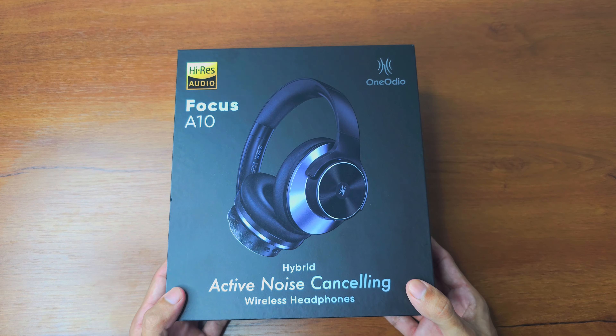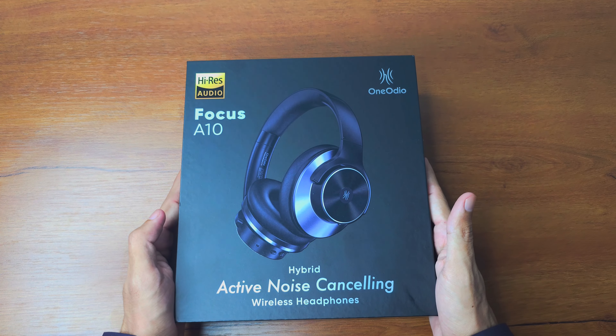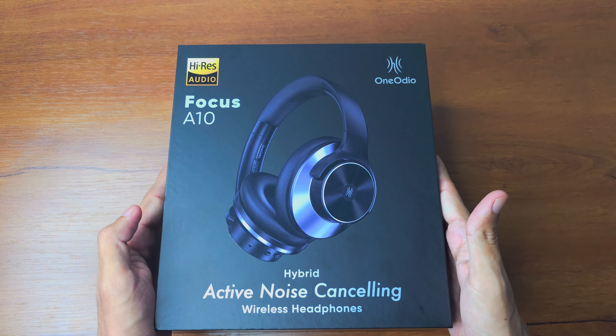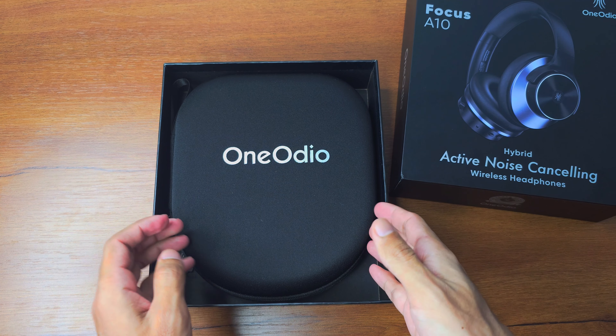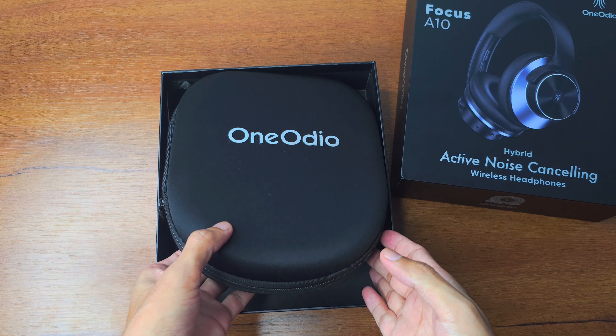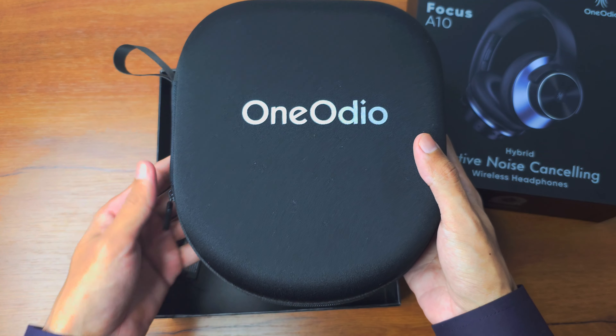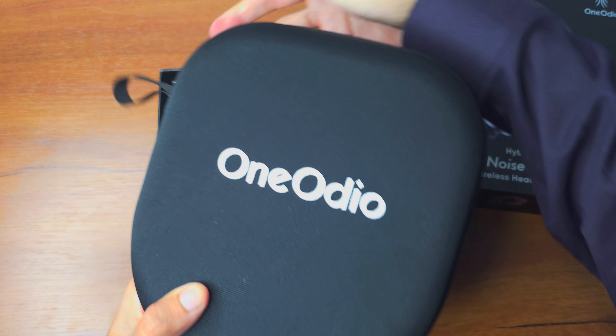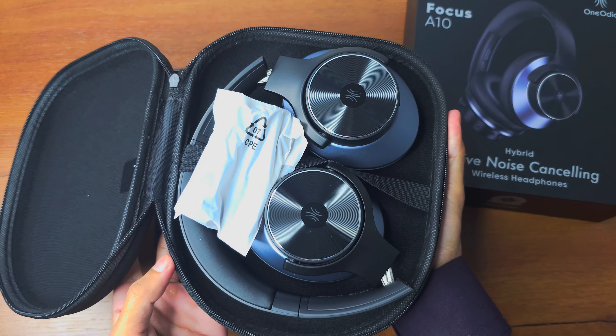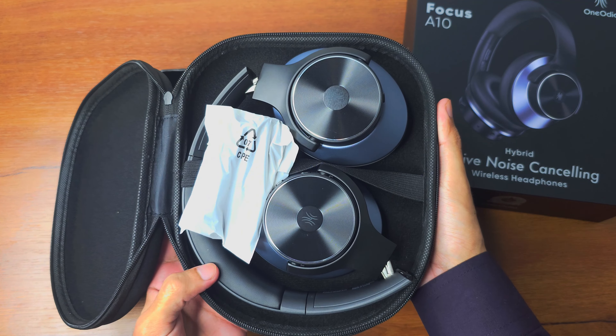The box is very nice and the packaging is also very good — it provides a very smooth unboxing experience. In the box you'll also get a headphone carrying case, which is really good. You can use these headphones wirelessly and wired as well.